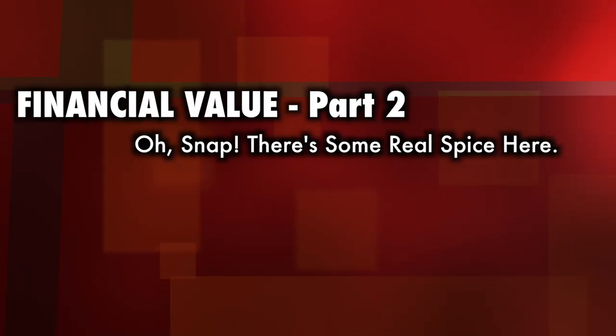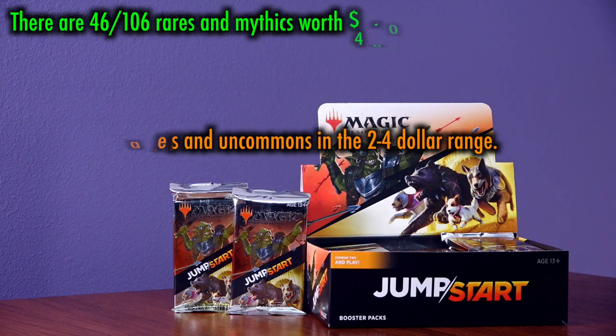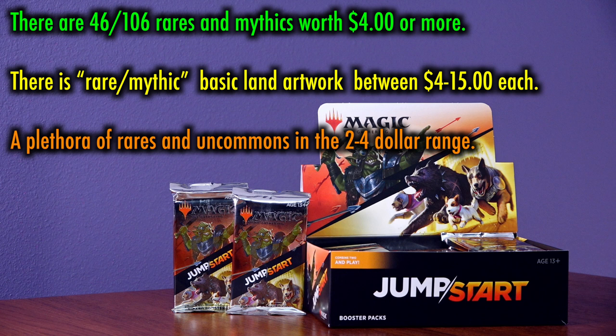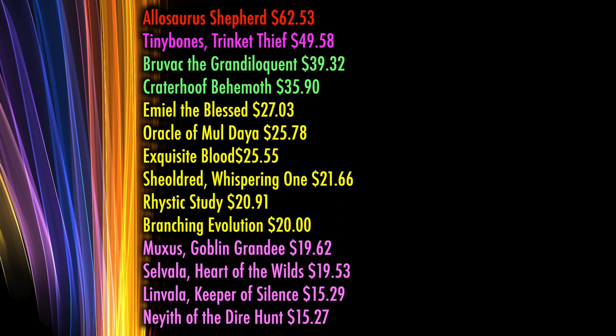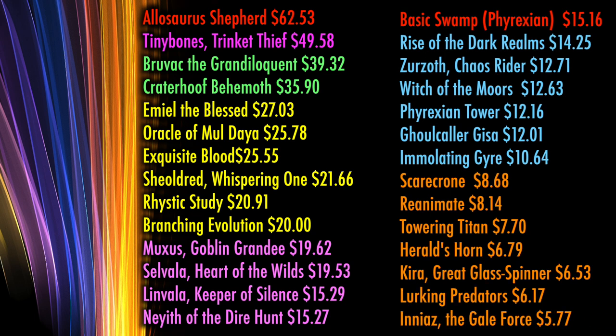Financial Value, Part 2 — and there's some real spice here. Jumpstart contains no foil cards, sorry Pringles lovers. But it does contain a combination of needed reprints and original brand new cards that many Magic players are chasing. As of the filming of this video, there are currently 46 rares and mythics out of a total of 104 worth $4 or more, with many more in the $2–$4 range, as well as several basic lands with rare artwork valued in this range. Allosaurus Shepherd is a $64.58 card — and again, that's for a non-foil mythic, there are no foils here.